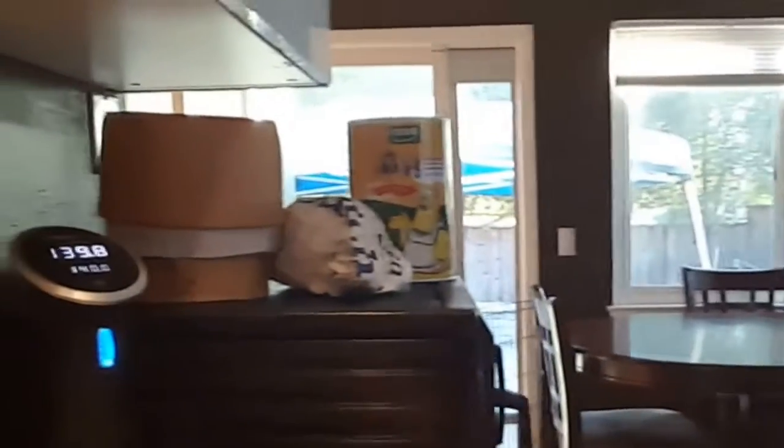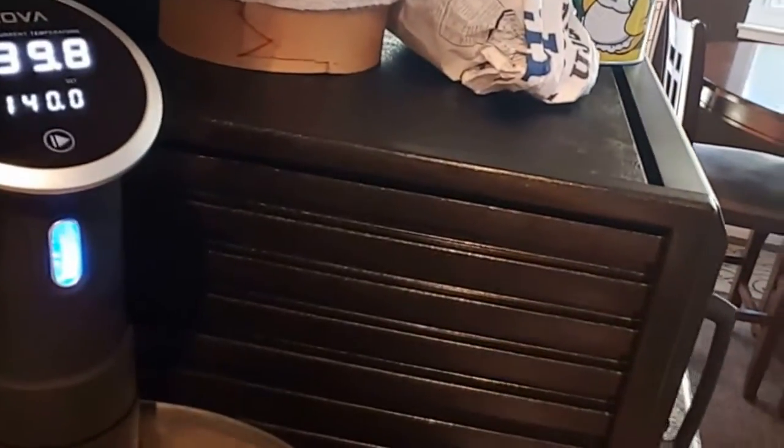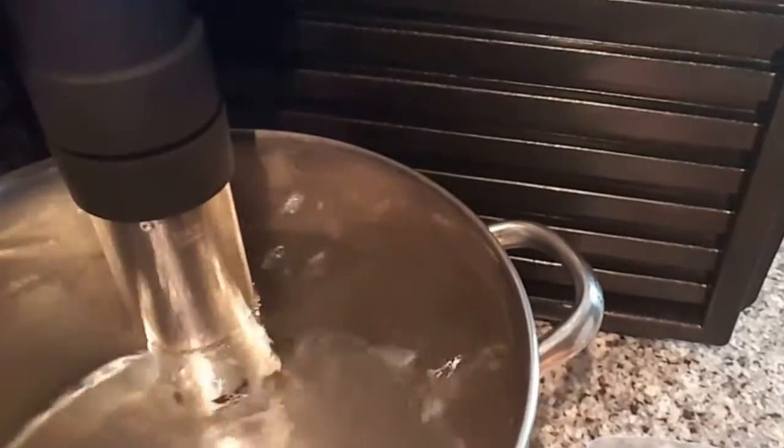Hi everyone, Kat here. Today I'm cooking some chicken using the sous vide method — it's a water bath. This is my ANOVA gadget, which controls the water temperature that my chicken is going to be cooked in.